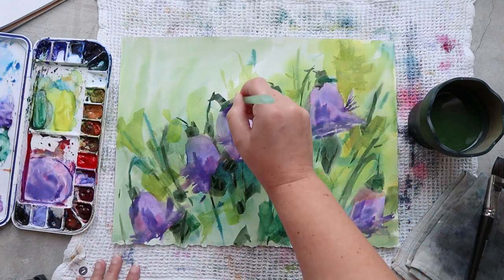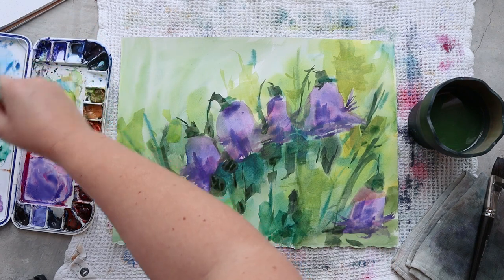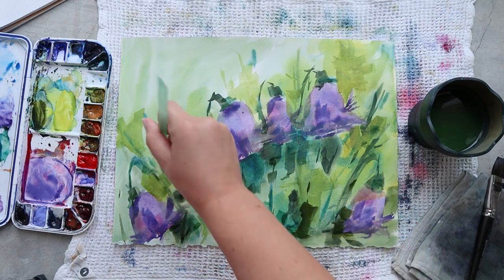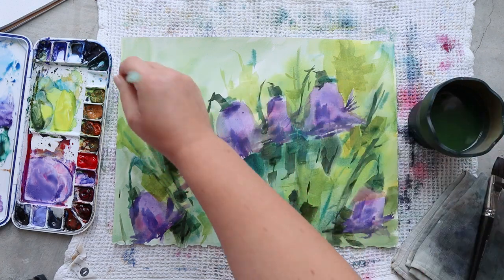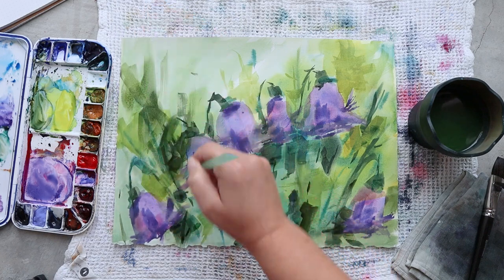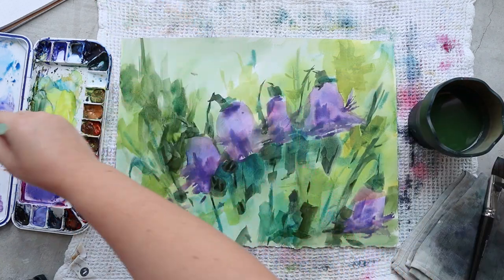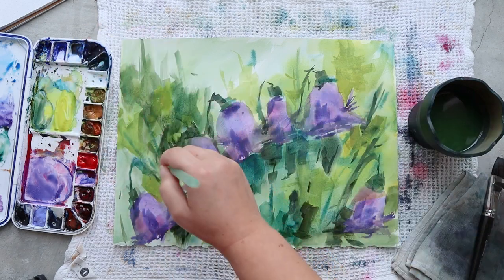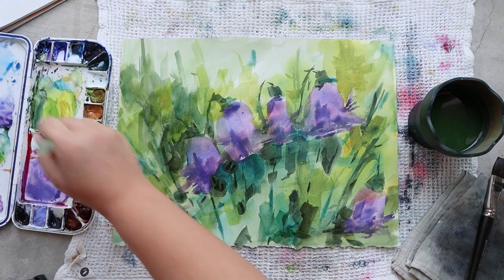I have to think differently about how to use my brush in the most efficient way within the constraints of the flat brush. Making this painting work with so many challenges will give me new techniques to use in future paintings. I'm learning how to use the flat brush efficiently and that I can layer colors to change them — I don't have to just mix everything in my palette and apply it. I can have a really blocky style of painting and it still works — it's full of energy and that's what I like here.